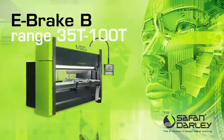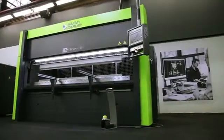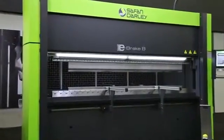Safan Dali, inventor of the servo-electronic press brake, makes the original e-brake available for everyone. The e-brake B is our sharply priced basic version, extendable with the main options.